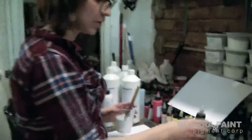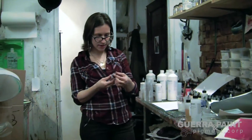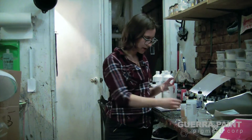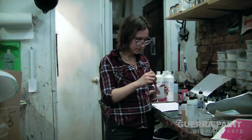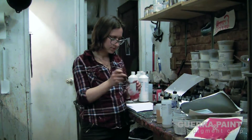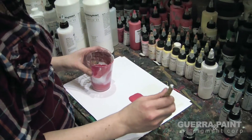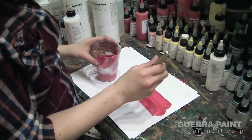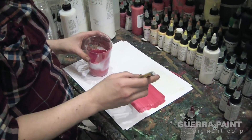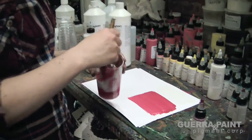A really fun thing to do with the Liquid Pearl is to tint it with transparent pigments. We're going to try that today. I'm going to add in some Pyrrole Rubine TRP, which is a very deep, transparent red. We're going to make it a pearlescent red. I'm going to add even more red and see if we can get a little gradient going.